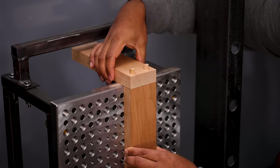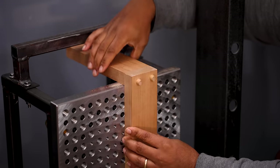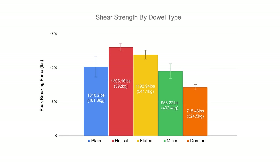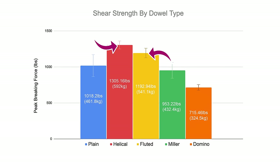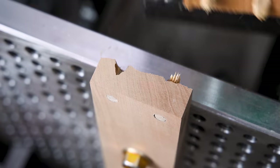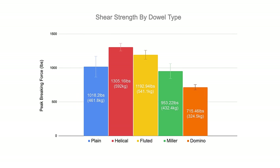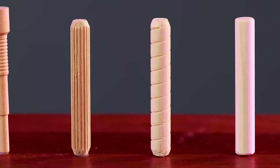When we change the orientation of these joints from tensile to shear strength, all of the joints that were in the 1600 to 1900 pound range are now all below 1400 pounds of force. Interestingly, the helical and fluted dowels do a spectacular job of being the strongest in shear, while the Miller dowel suffers due to being very thin at the shear load section. Surprisingly, the Festool Domino was the weakest link in shear — which kind of makes sense because the wide slots have very little short-grain wood on the other side that's very easy to snap. The domino would probably perform better in the middle of a board, though all dowels would likely benefit from that scenario as well.